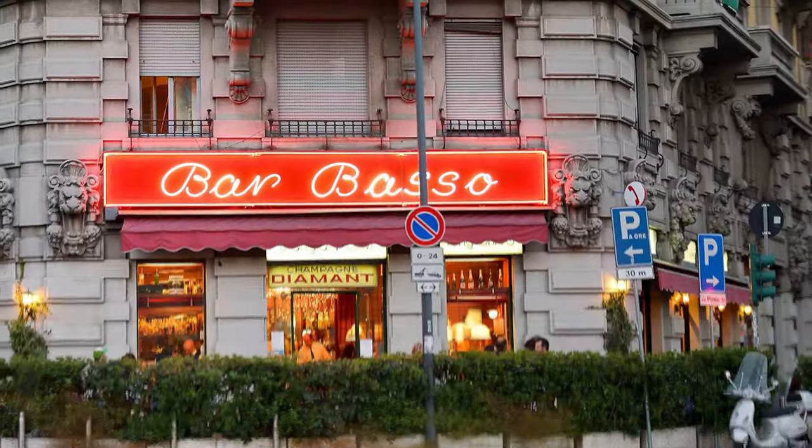Let's start with the Negroni Sbagliato, or Mistaken Negroni. It is the go-to choice for a lighter, crispy twist on the classic Negroni when you want lower alcohol. Instead of the traditional equal parts Gin, Campari, and Sweet Vermouth, this variation swaps Gin for Prosecco or another sparkling wine. The drink originated in 1967 in Milan's bar Basso, created by the late Mirco Staccetto, who saw the accidental combination of Prosecco instead of Gin as a stroke of genius.